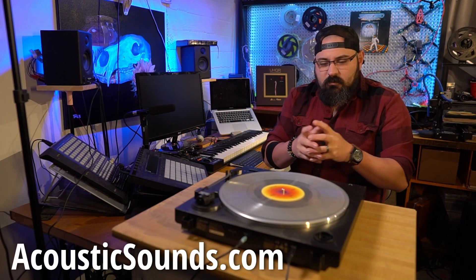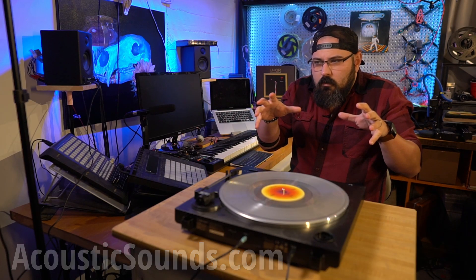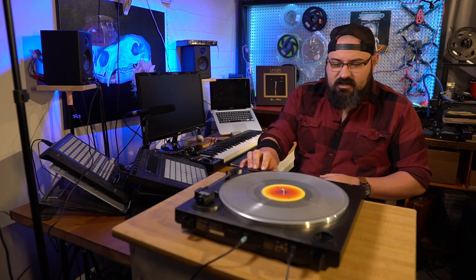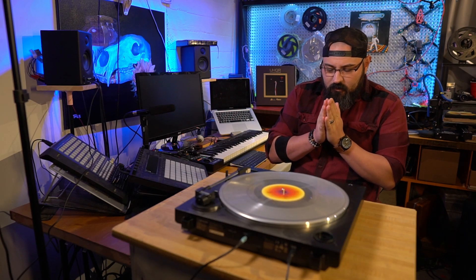It would mean a lot to me because if we can make those partnerships, then maybe we can make this a more important part of the channel — not just reviewing stuff on YouTube like everybody else is doing. How amazing would it be to actually get to continue doing record reactions? I think that helps continue to bring the culture back where it belongs. Alright, let's get into this. Here we go — the UHQR, Steely Dan, and we're listening to Deacon Blues. I've never heard this one yet.